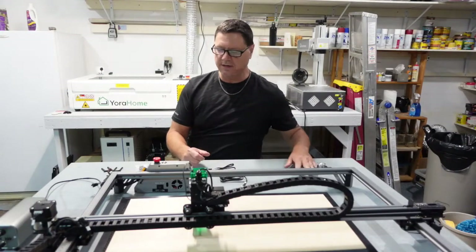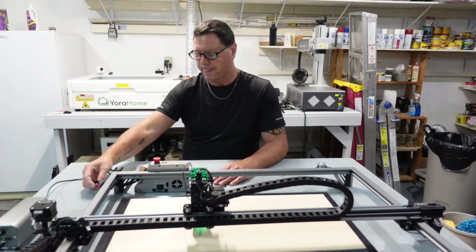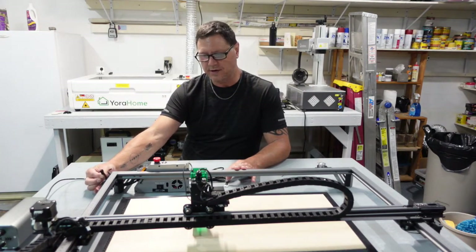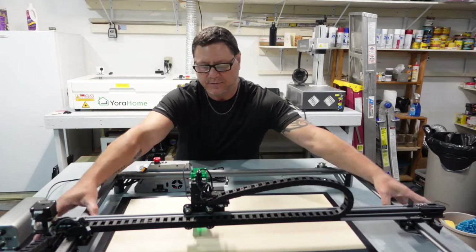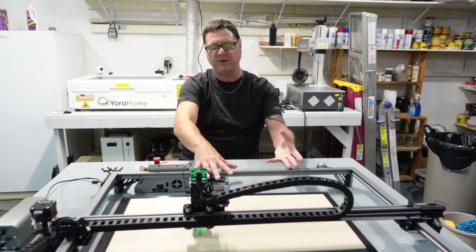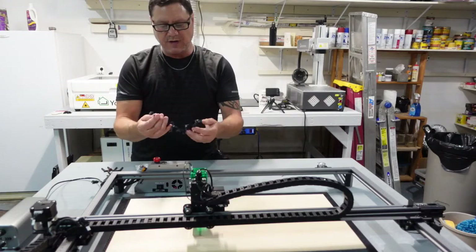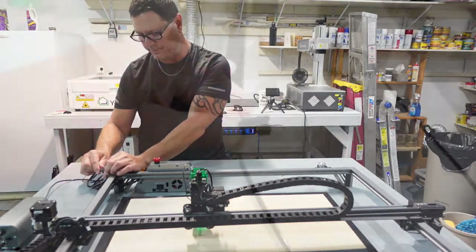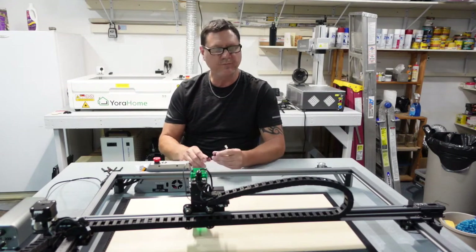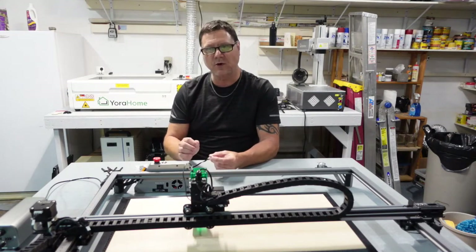The next troubleshooting topic is your rotary. When the rotary switch is ON, it enables Y-axis power out through the plug on the back and disables your Y-axis motors. When it's OFF, it turns power off to that plug and enables your motors. The rotary switch must be off when using your laser, but when you want to use the rotary, switch it on. A cable came with your rotary — just plug it in and it snaps right in.